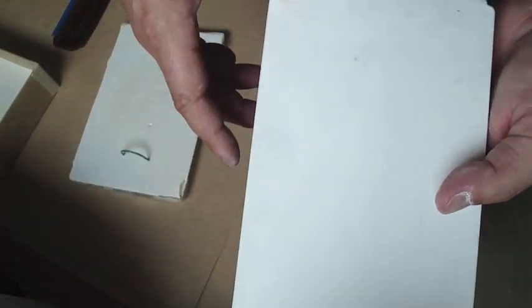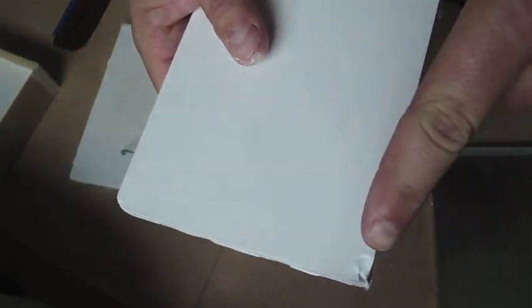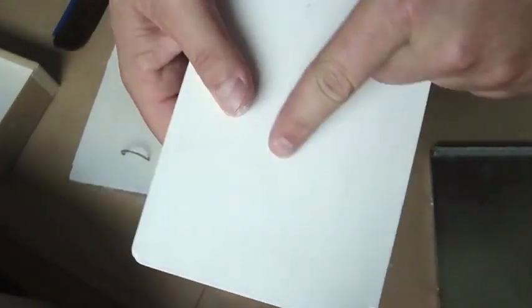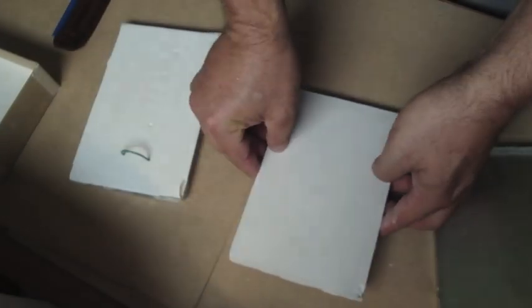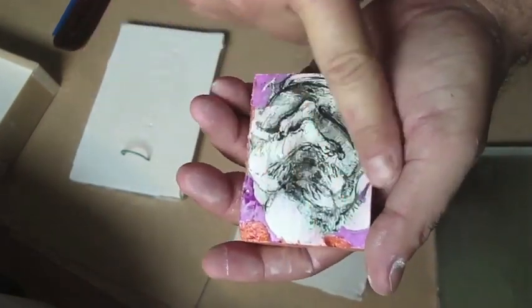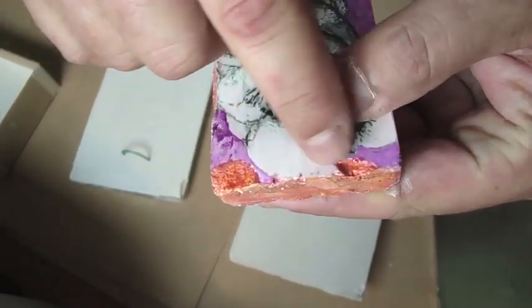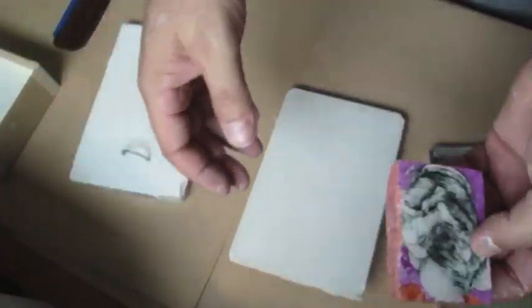I'm using super fine alabaster plaster, so it gives a really nice smooth finish. Little bits of chip — I don't mind, I actually think they look quite good. As you can see the sides are all a little bit chipped; it makes it look a little bit more aged, and I really like that effect.